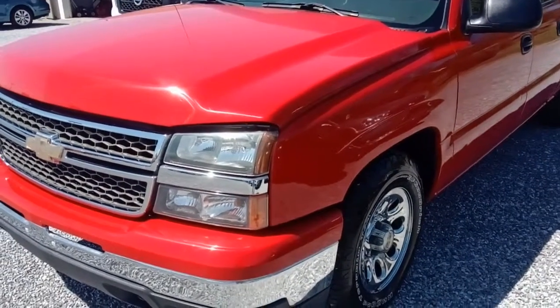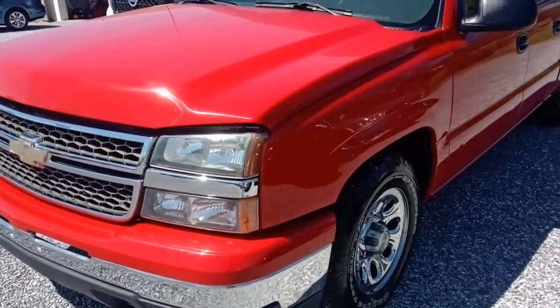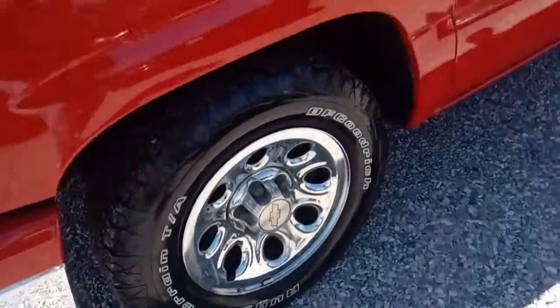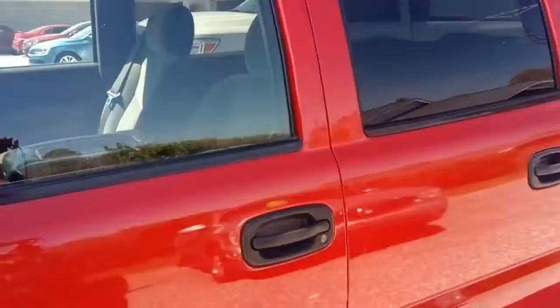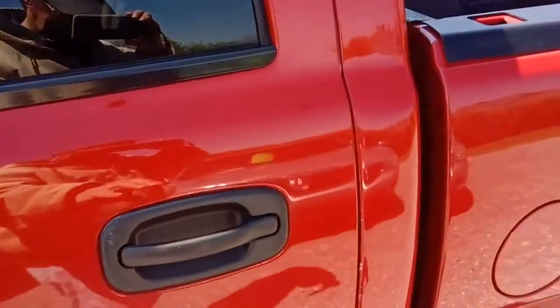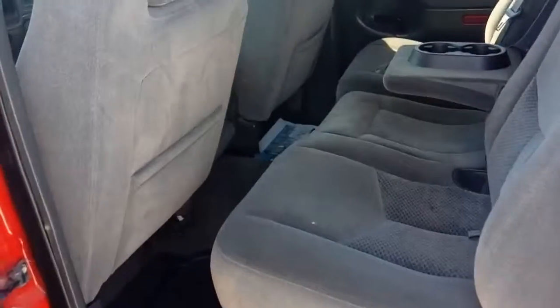All right, folks. This afternoon we're looking at this 2007 Chevrolet Silverado. This is a quad cab. It has aluminum wheels, nice new tires on it, tinted glass. It's in super nice shape. I'm going to just give you a quick look inside here. Plenty of room in the back seat for actually two or maybe even three grown adults.